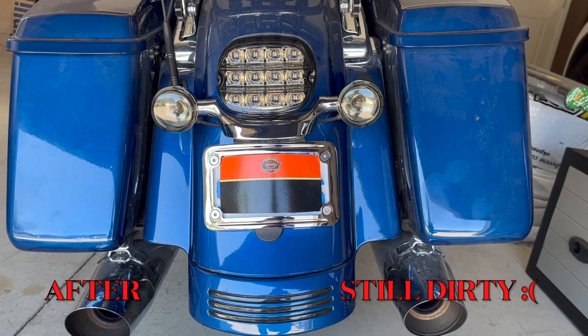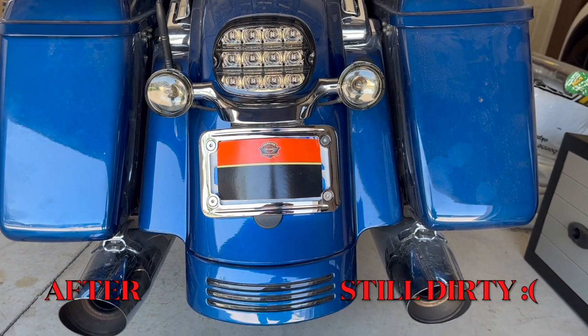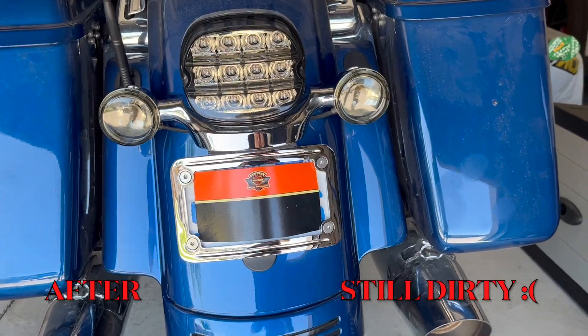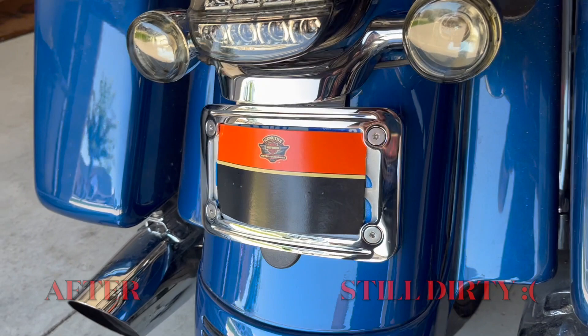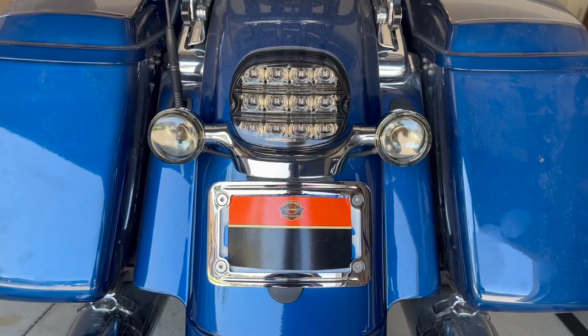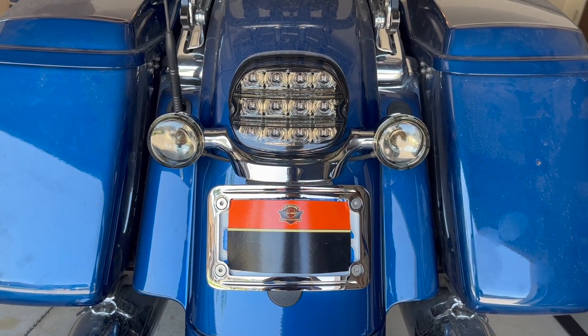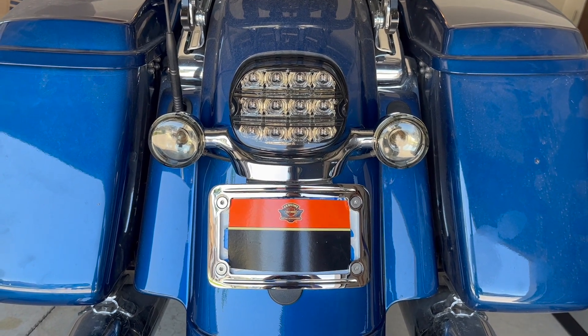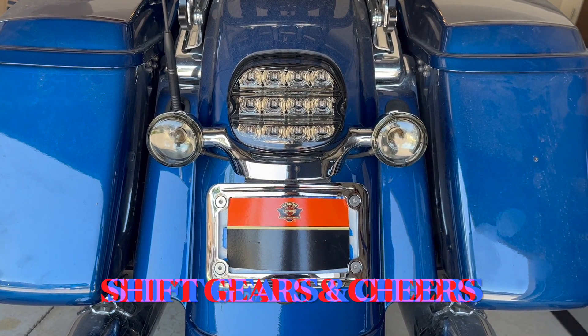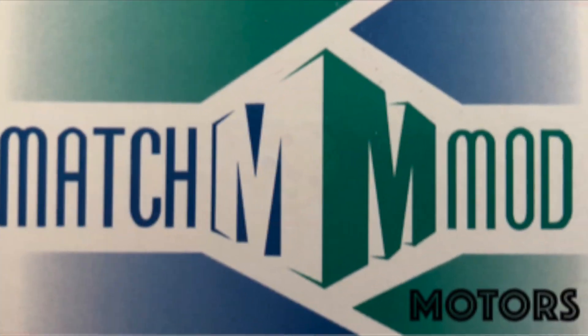So here, this is what it looks like — that's the end product. I think it looks pretty good. It took way longer than I thought it would. Hope you guys like it — click the bell button to subscribe and the like button. Shift gears and cheers!